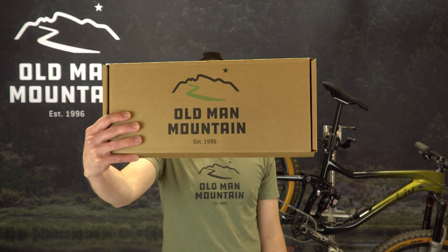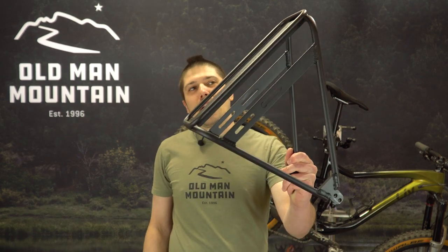What's up folks? I'm Tori with Old Man Mountain. Today I'm going to show you how to install a Fitkit and a classic Sherpa rack frame on your mountain bike.